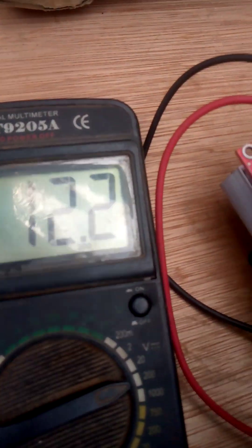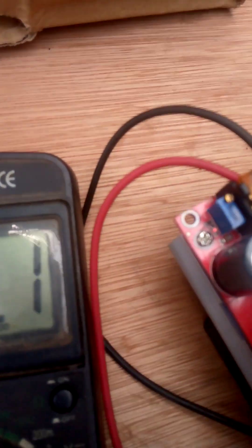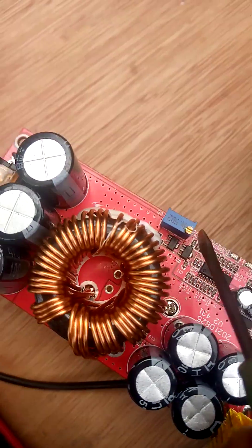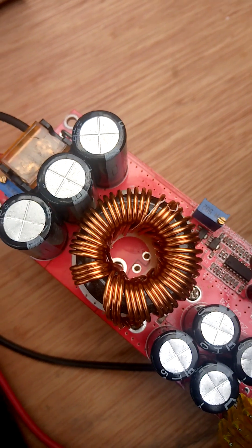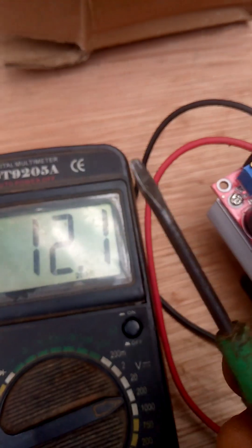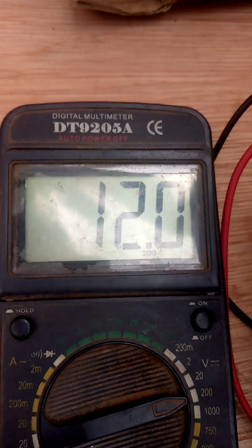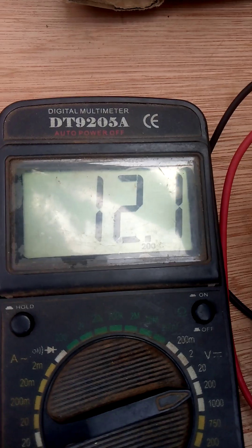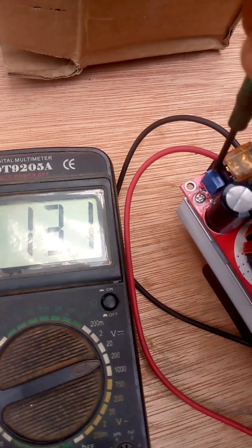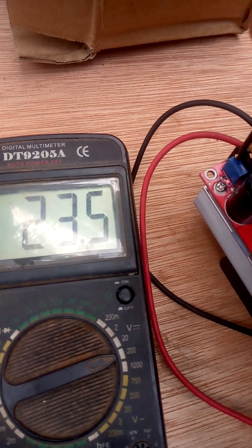From the output of the converter it's displaying 12 volts. I can adjust it from here — this is the cutoff controller. I'll use this variable resistor to get it up. That was 19 volts... 20 volts.